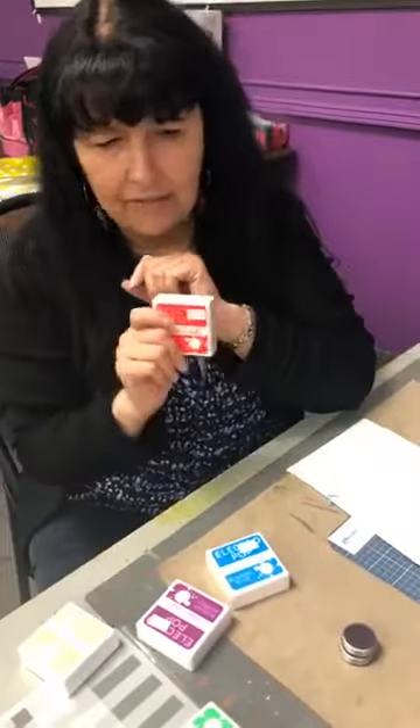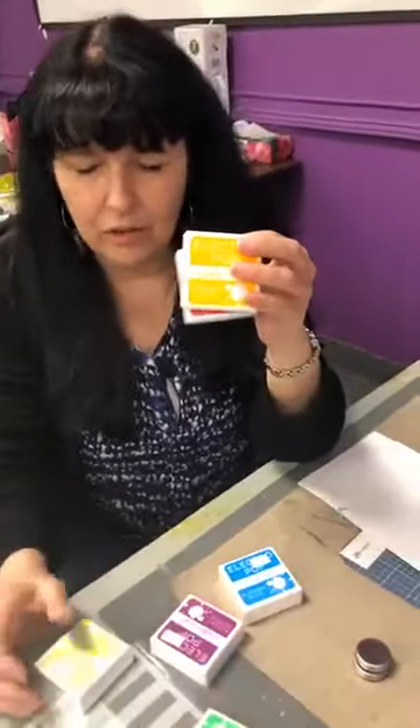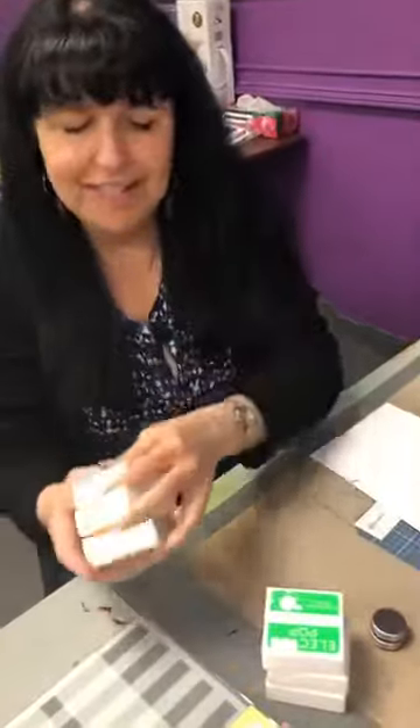C'est où mon orange? Je l'avais... j'ai perdu mon orange. Donc, rouge, orange — red, orange, yellow, jaune, vert, bleu, mauve. Dans les néons — on va voir s'ils sont si beaux.